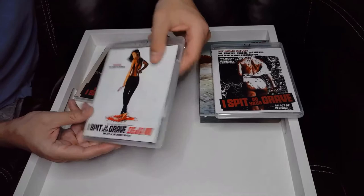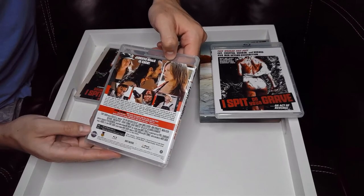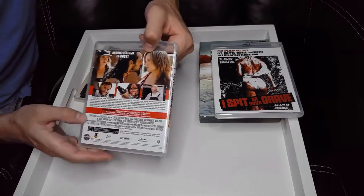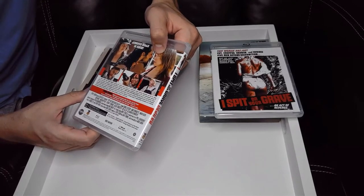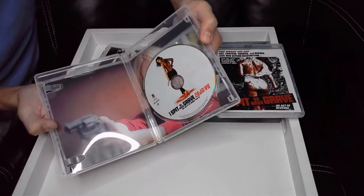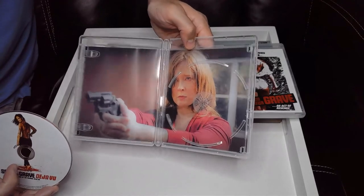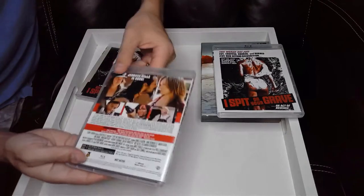Here is I Spit on Your Grave: Deja Vu. It has a DTS-HD Master Audio 5.1 soundtrack. The film is from 2018 and it's 148 minutes — that's a long film. Special features include a new audio commentary with film critic Joe Bob Briggs, cast interviews, the making of I Spit on Your Grave: Deja Vu, behind-the-scenes footage with director Meir Zarchi and cast, and the theatrical trailer. It's also in a clear case, which is awesome — you've got the disc with cover art and a still from the film visible through the see-through casing. It's such a small touch but it makes it feel so much more premium than a regular black Blu-ray case.